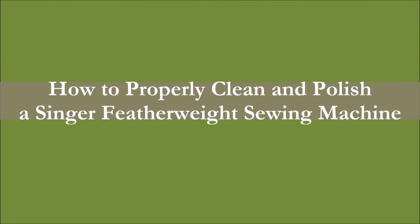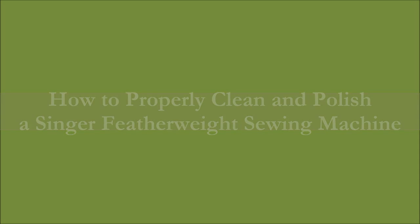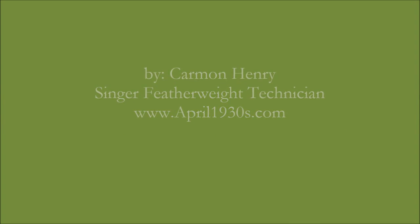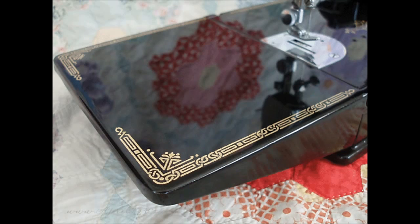This is today's tip from April1930s.com. I'm going to show you how to properly clean and polish a Singer Featherweight sewing machine. Waxing your machine provides a protective layer to help preserve the clear coat and decals of the machine, but it also gives your treasured Featherweight a beautiful and attractive shine that others will be sure to notice.